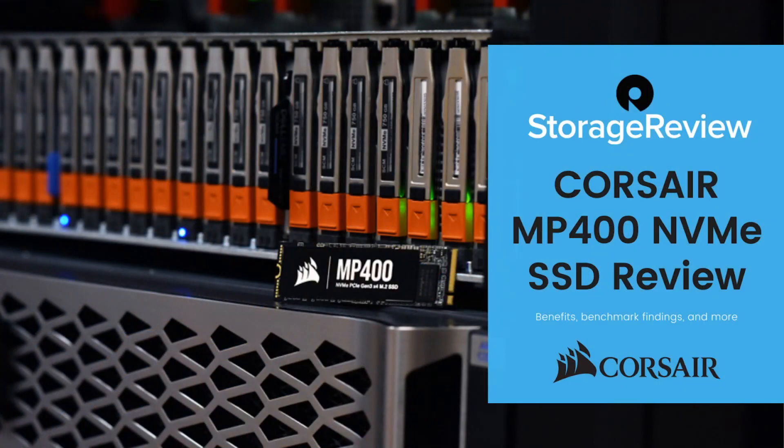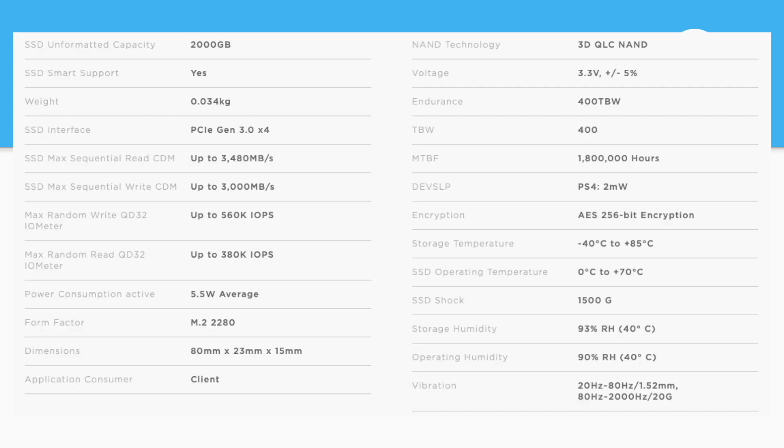Let's take a look at the specs. They break out the specs individually for each drive — we reviewed the two terabyte capacity. For a PCIe Gen 3 drive, these are pretty standard issue numbers.